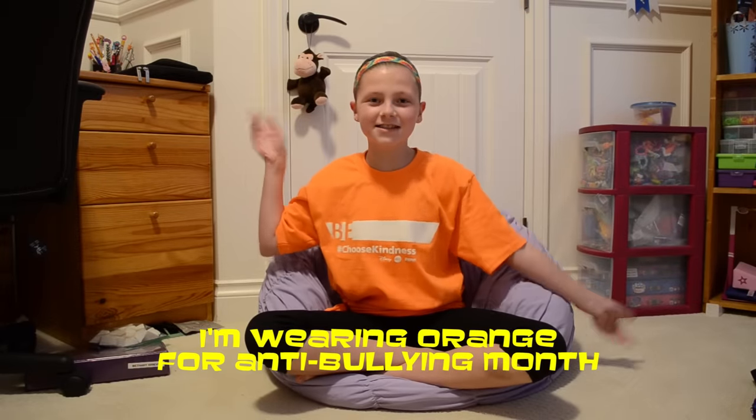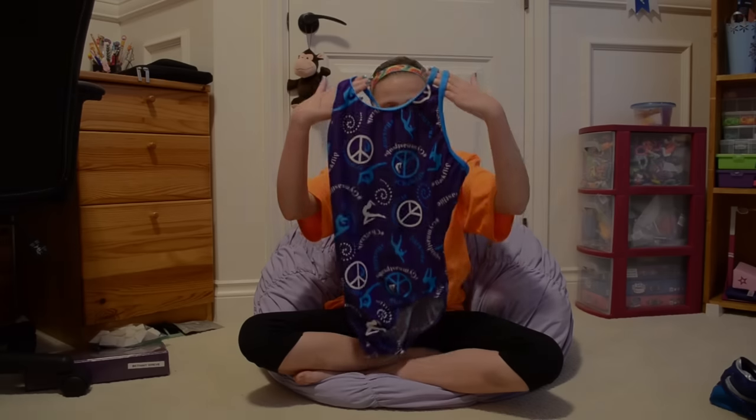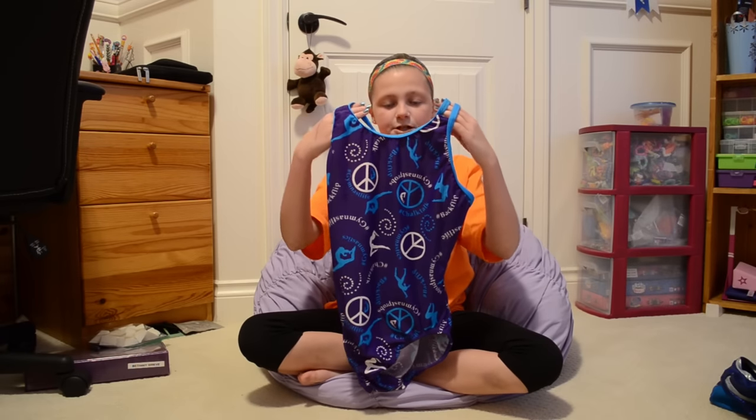Hey guys, it's me Bethany and today I needed a video so I'm doing an updated leotard collection. Comment down below what leotard of mine is your favorite. So this is the first leotard and it's too big for me.